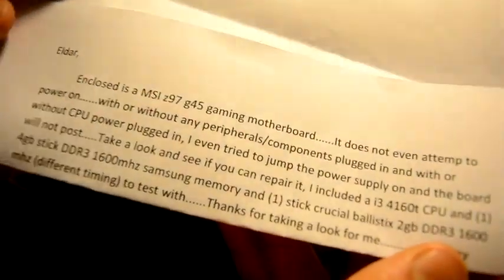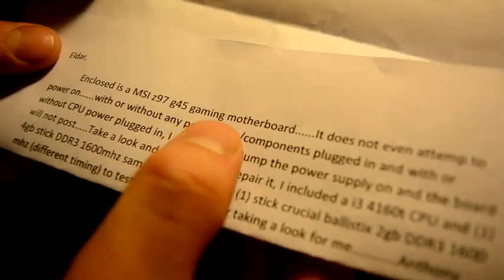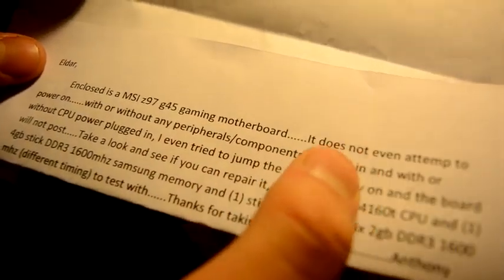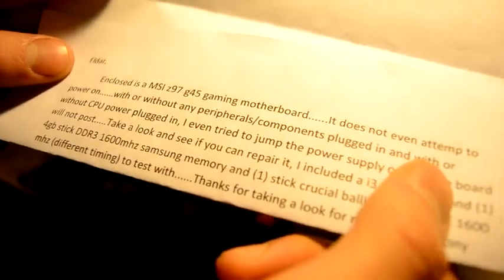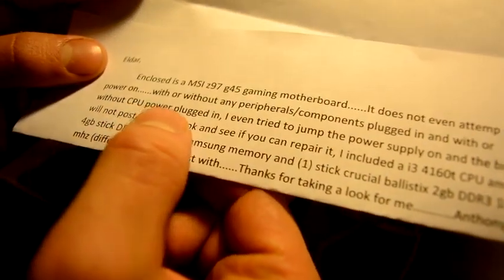Enclosed is an MSI Z97G45 gaming motherboard. It does not make any attempt to power on with or without any components plugged in, and with or without CPU power plugged in.